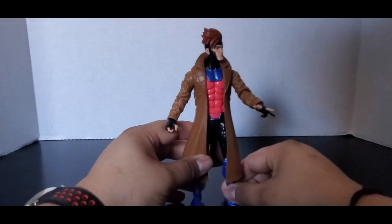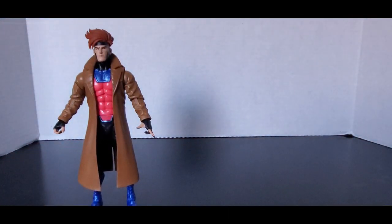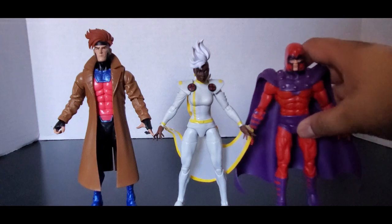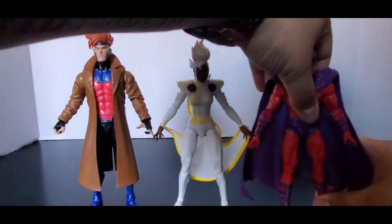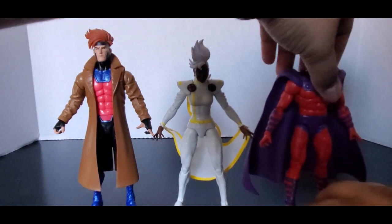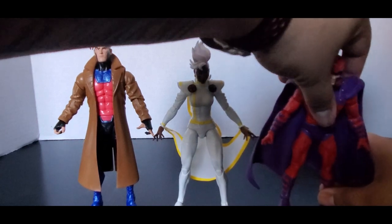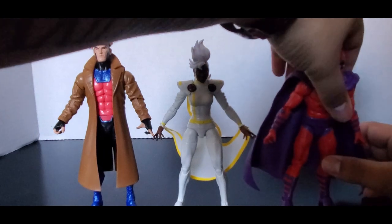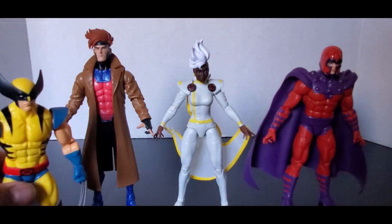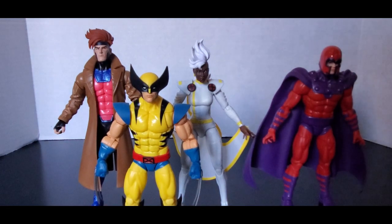We'll see a comparison between those two next video, but let's look at some comparisons now with the rest of them. Let's pull out Storm, who I just did, and Magneto, who I reviewed a while ago — that was like the second video. Magneto's standing — he looks kind of crooked, but he's up. And let's bring in short stuff, Wolverine. You can see Gambit's taller than everybody.